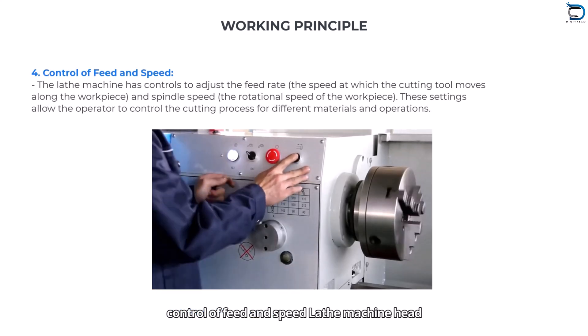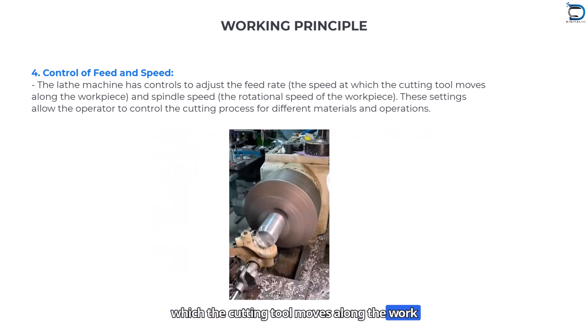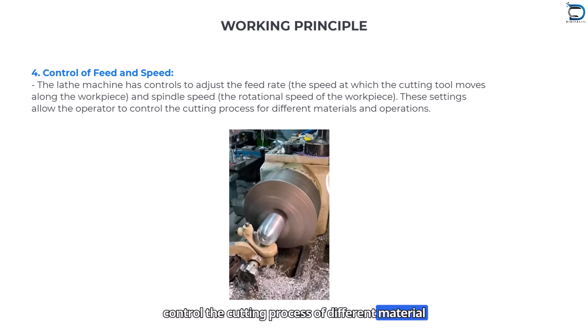Control of feed and speed: The lathe machine head controls and adjusts the feed rate — the speed at which the cutting tool moves along the workpiece — and the spindle speed, which is the rotation speed of the workpiece. These settings allow the operator to control the cutting process for different materials and operations.